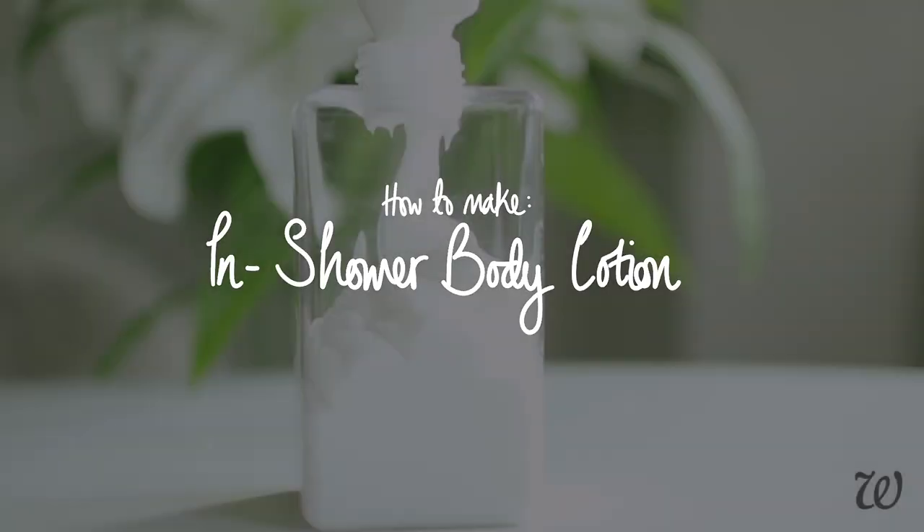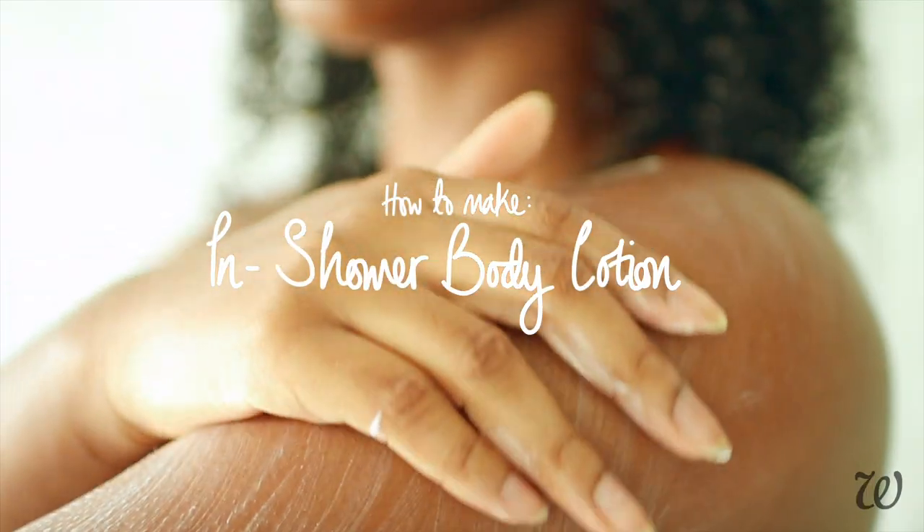I had no idea that in-shower lotions were actually good. Hi guys, welcome to Whole Elise. I'm Elise and today this is no ordinary lotion recipe.